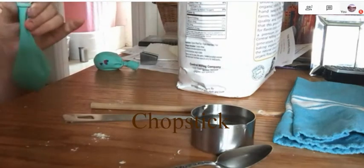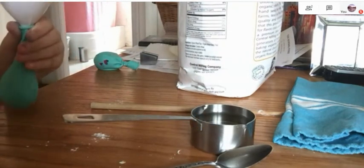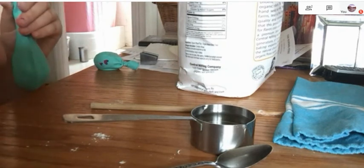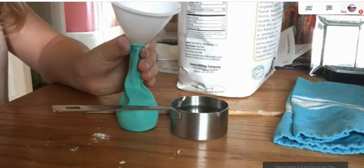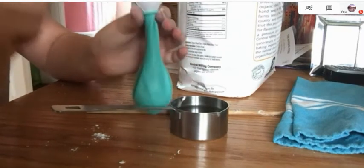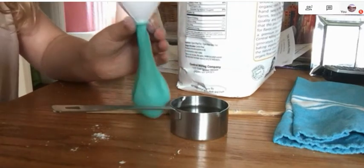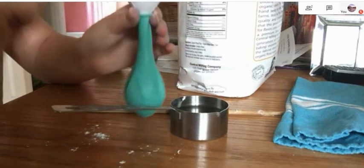Then take your chopstick and mix it all together. If you still have tons of space, you can add more. Keep adding flour if you still have space. Mix it all together — I think for me I'm going to do like one more spoonful and that should be good.